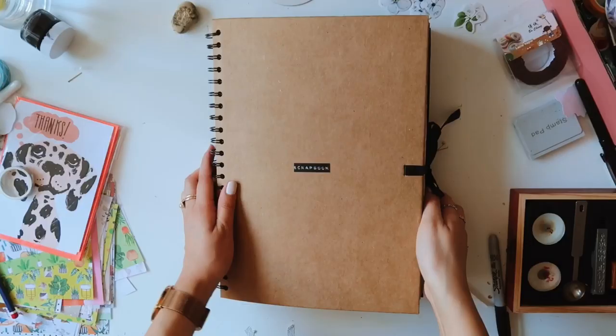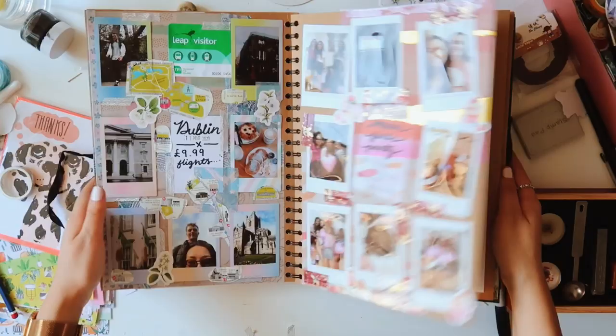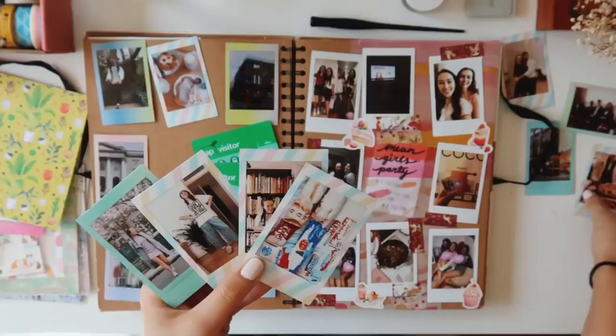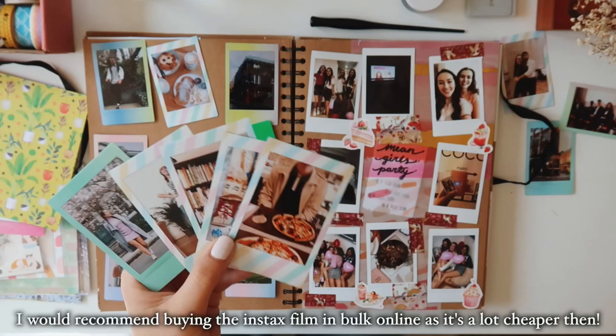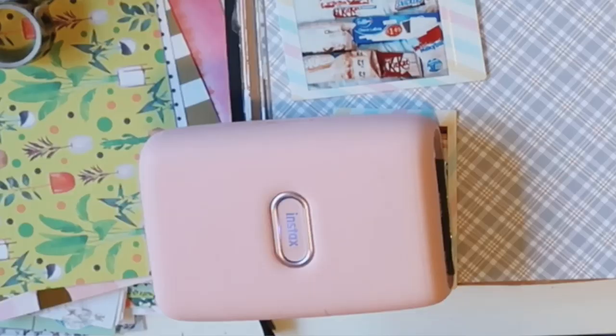I get quite a lot of questions from people saying they don't go on holiday and don't have any holiday snaps but still want to scrapbook. So I thought, it's quarantine — this is a perfect time to do that. We're not going to be going on holiday anytime soon, so I've printed out loads of Polaroids from just memories with my friends, special events and things, and I'm just going to scrapbook these instead.